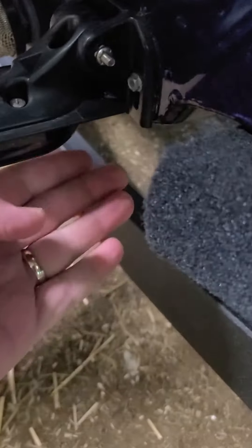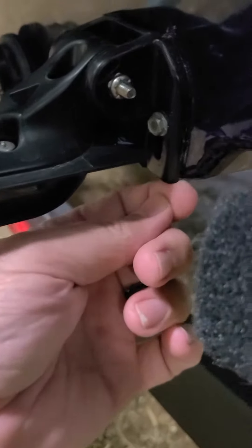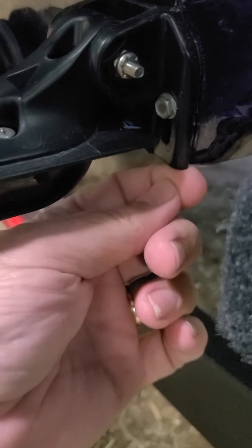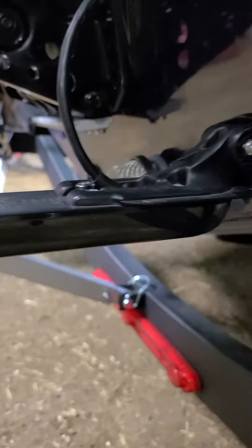To get the right height, just a teeny tiny bit of this corner is below the boat edge right there. I had to notch this piece right here about a quarter inch on each side so that it would come down far enough to be level. But there you go.